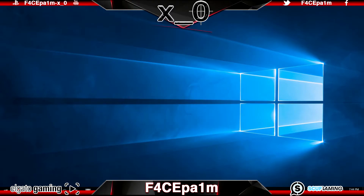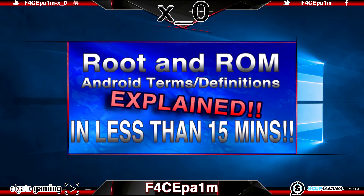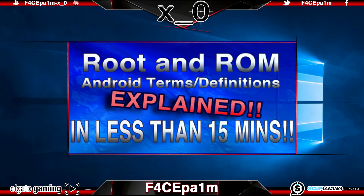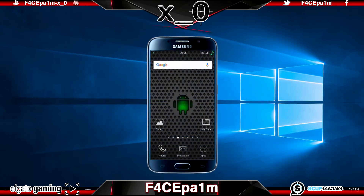The second thing I want to do is point to a quick video that clears up some of the terminology by explaining common terms and definitions you will come across when rooting an Android device. If you want to brush up on your terminology so you know exactly what's what, click the link on the screen now. Now that we've got that all out of the way, let's move on to rooting the phone itself.